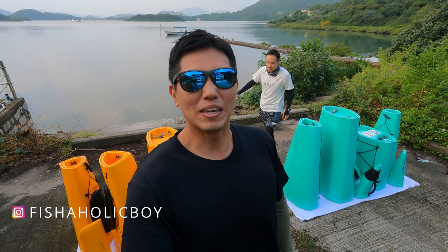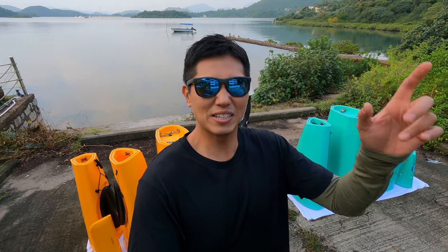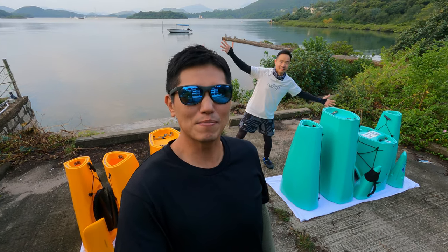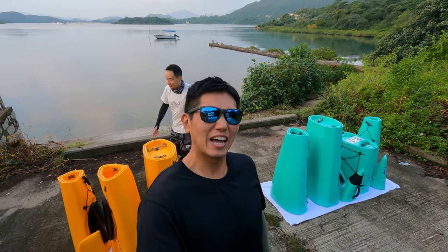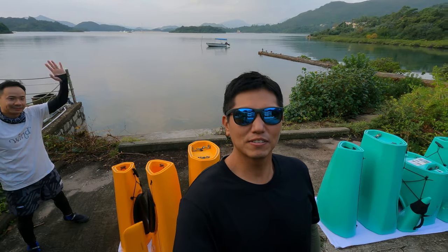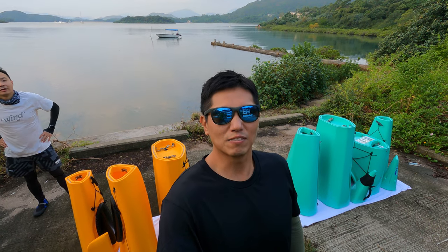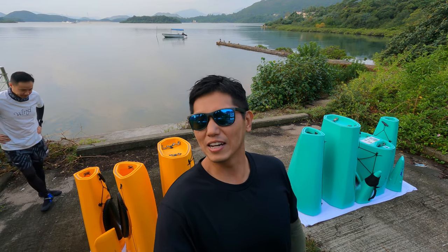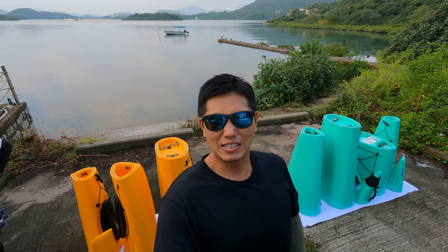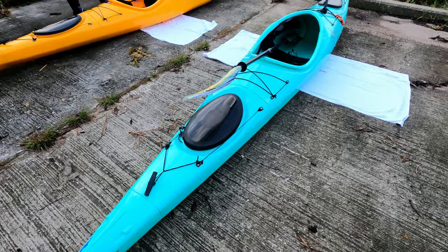Hi everyone. I'm being a little bit silent because it's really early in the morning. There's residential areas here and don't want to wake them up. But you can see we're out again today. There's Stanley and myself. We've just experienced two typhoons so we haven't been out for quite a while. It's been about 10 days and we've been eager to get back on the water.